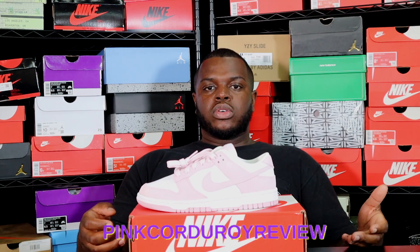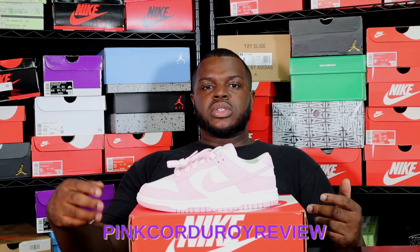If you can't find them available as a consumer, feel free to shop on dropplug.com and use the code PINKCORDUROYREVIEW for 30% off this sneaker. Again, this is only available for the first 10 people to claim the discount code.